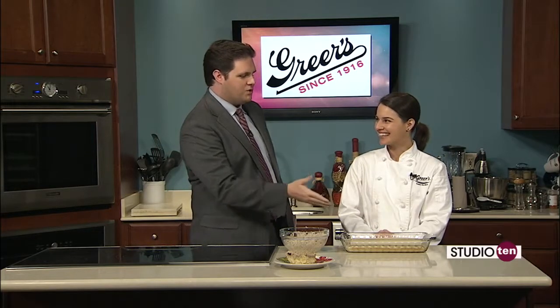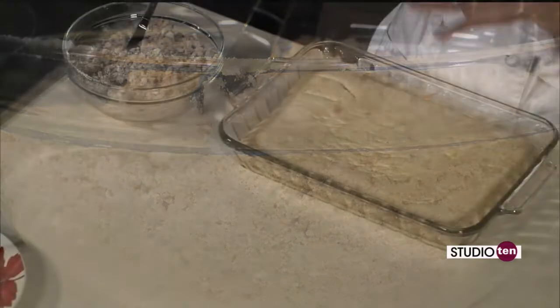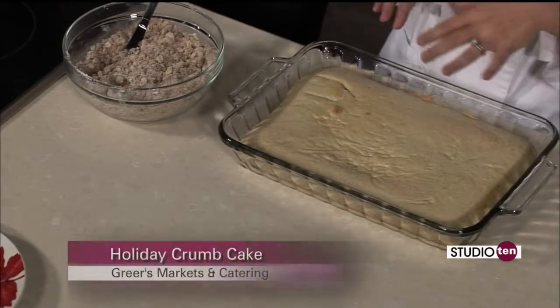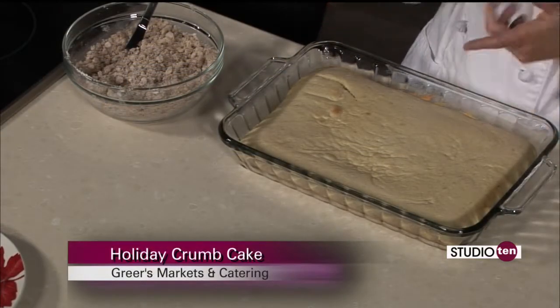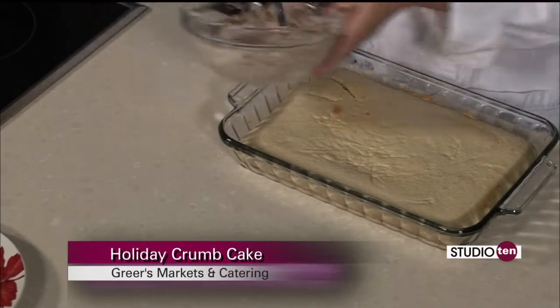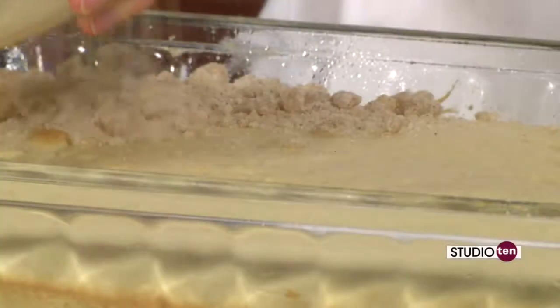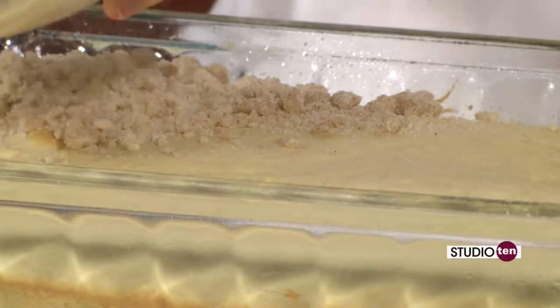We're back in the kitchen here with Lucy Greer from Greer's Markets and Catering. She's finishing up the holiday crumb cake — all you've got to do is whiff the smell of that and you'd start talking, that's how good it smells right now. We have already baked the cake for 15 minutes and we'll put on our topping. This was just a simple cake batter — butter and sugar, some flour, a little baking powder to make it rise, a little bit of salt, vanilla, an egg, and a little bit of milk to hold it all together.